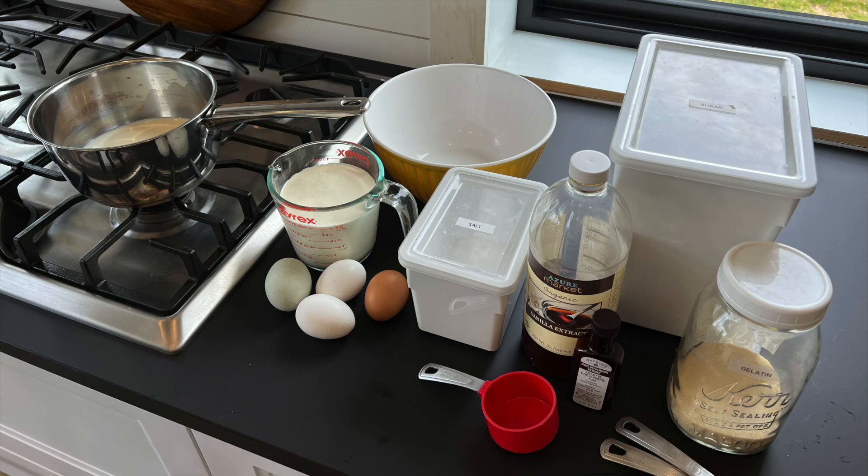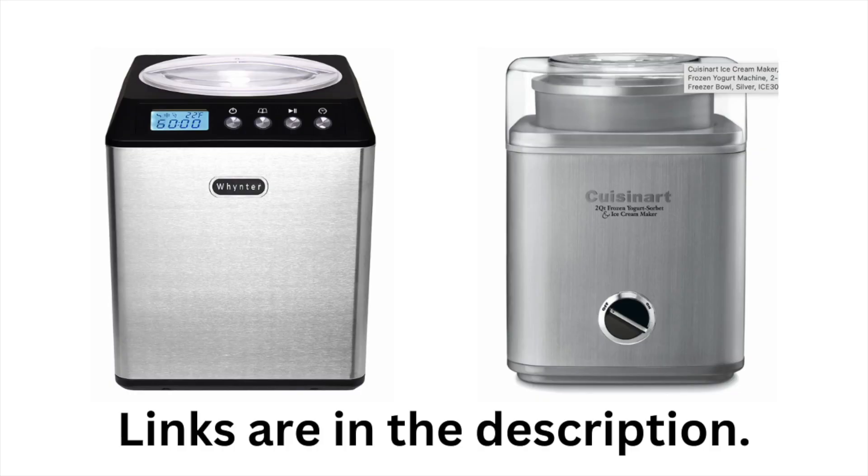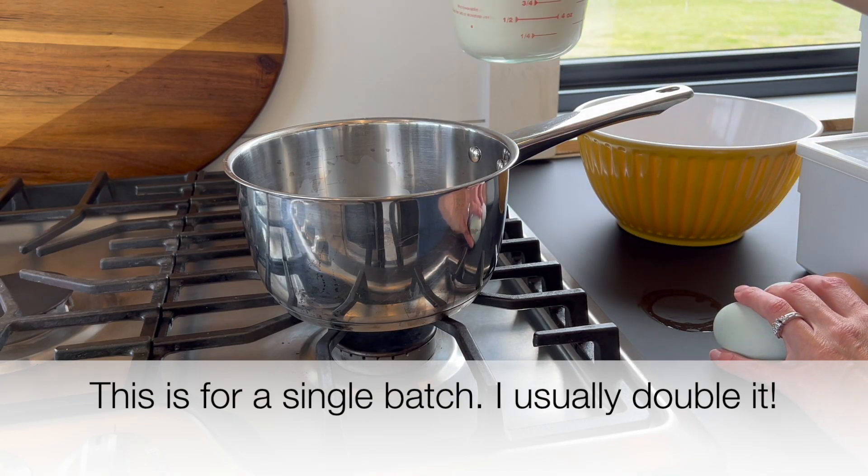You will also need an instant read thermometer, a blender, a sieve (nice but not mandatory), and an ice cream maker. Last year we upgraded to a larger, more expensive machine, and I love that you don't have to freeze the inner canister. The biggest perk is that I can do two batches back to back. But if you're on a budget, I recommend the Cuisinart we had before — I'll link both in the description.